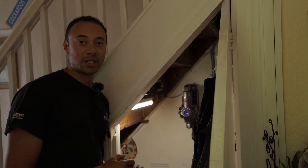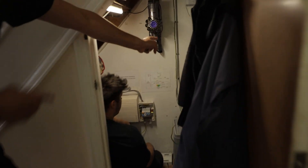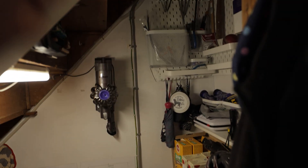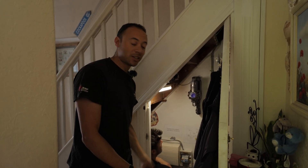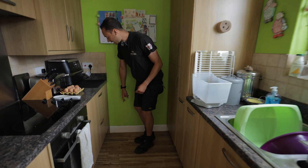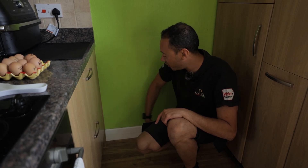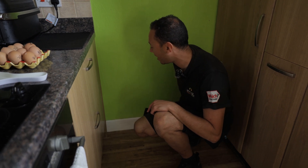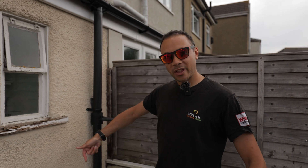We're also fitting an SPD unit — a surge protection device. We need a new cable because the existing gray one goes up from the main switch straight up into the loft to feed the inverter upstairs. Since it's not going in the loft anymore, that cable becomes redundant. We'll feed the new cable from here out to the back of the property. We'll also have a Cat 5 data cable incorporated in it, coming from the mains.